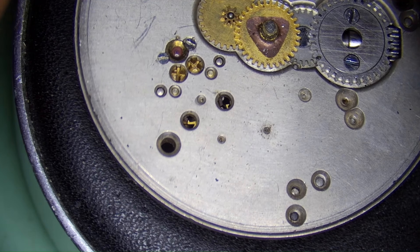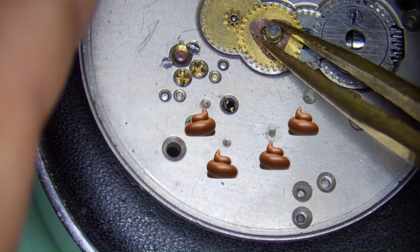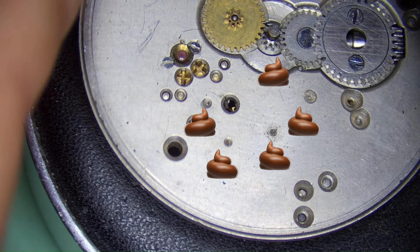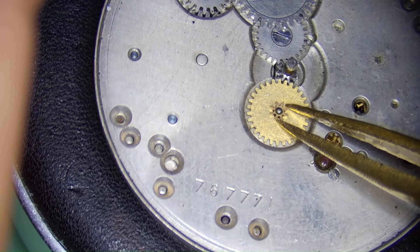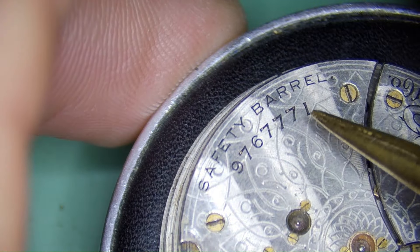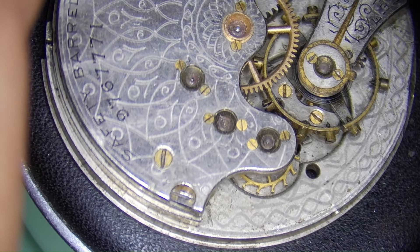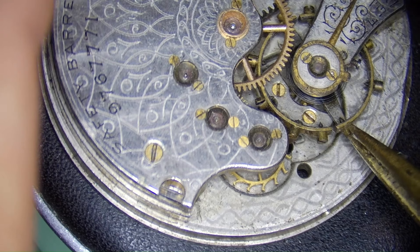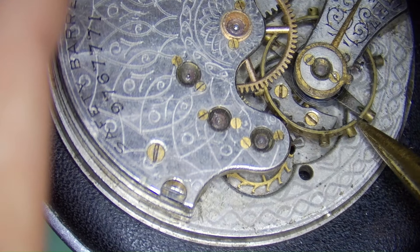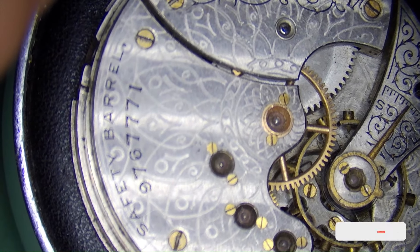And the big reveal. There are no jewels on any of the pivots on the dial side of the movement. At some point, somebody must have swapped a main plate for a 7 jewel main plate — except the serial number on the main plate ends in 7771, and so does the serial number on the train wheel bridge. Waltham made it this way. They knew that the end user would never see what's hidden under the dial. I own at least 500 of these movements and have seen thousands more, but I've never seen this. While this is very shady on Waltham's part, it is without a doubt a highly rare movement.